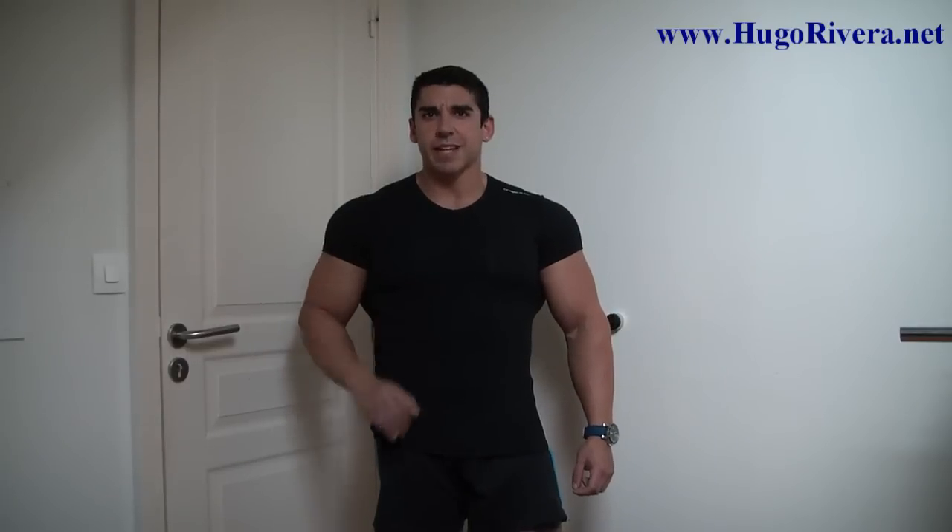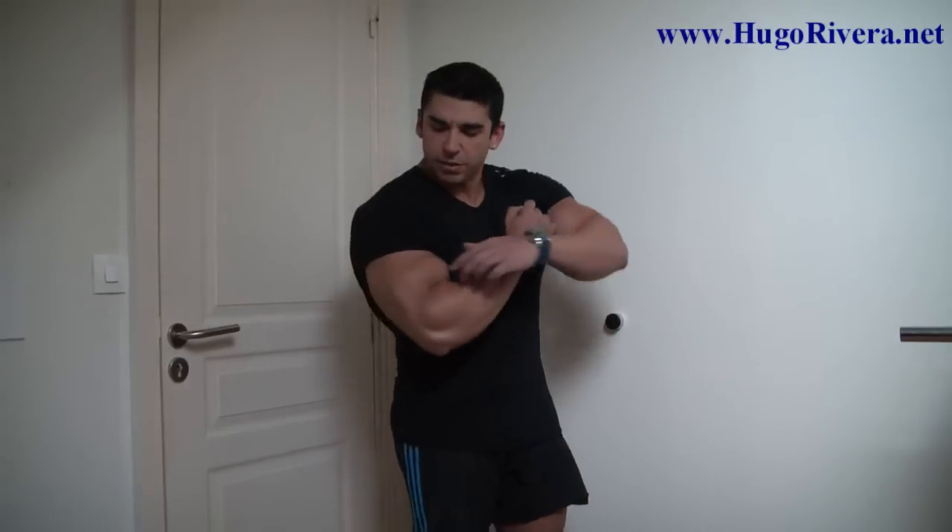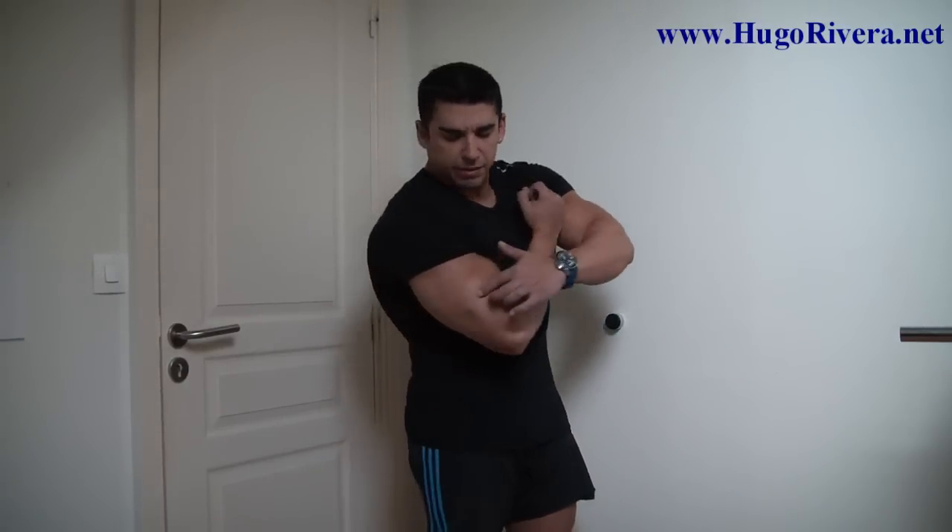We'll be using three basic exercises that make use of simply some dumbbells. The first exercise is alternate dumbbell curls, which hits the belly of the biceps. Then we'll do hammer curls, which hits the side of the biceps — that little ball you see right here. Then we'll do some concentration curls.